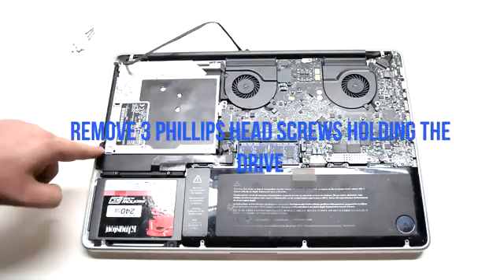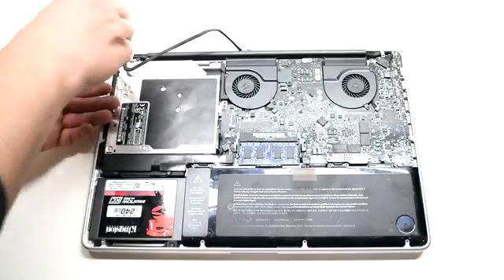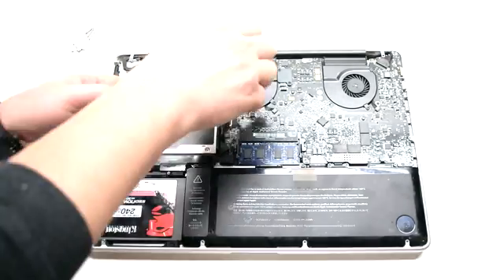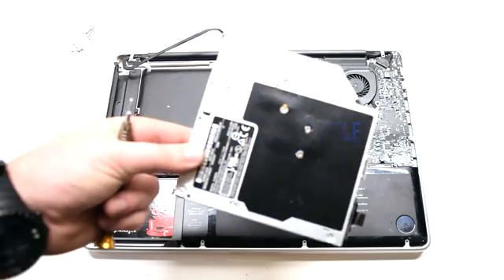Remove the three Phillips head screws securing the drive in place. Disconnect the drive. Lift the drive at an angle, bottom first, and it should come right out.